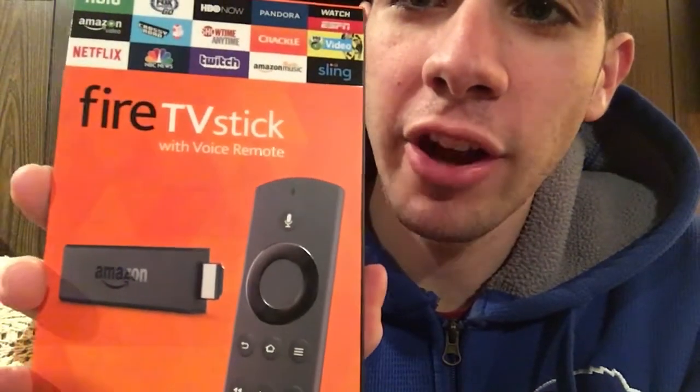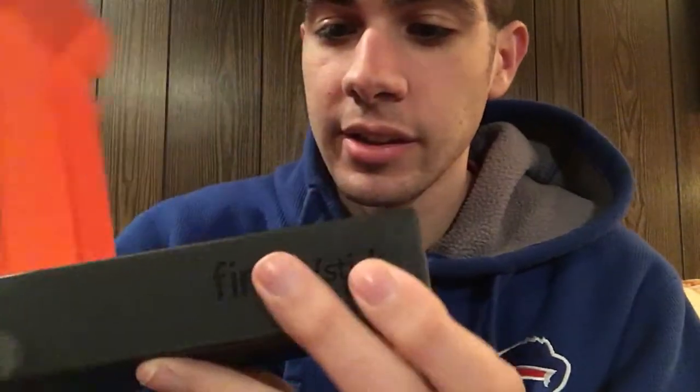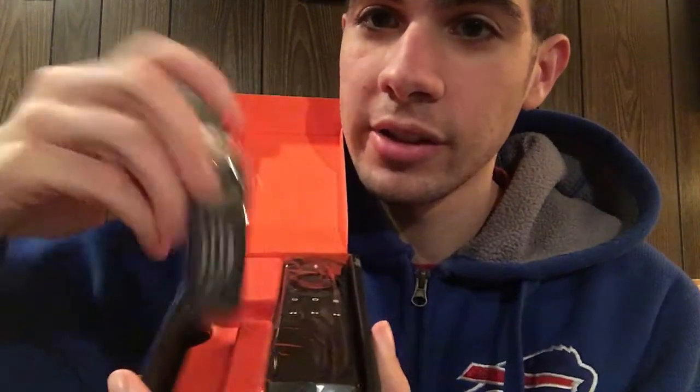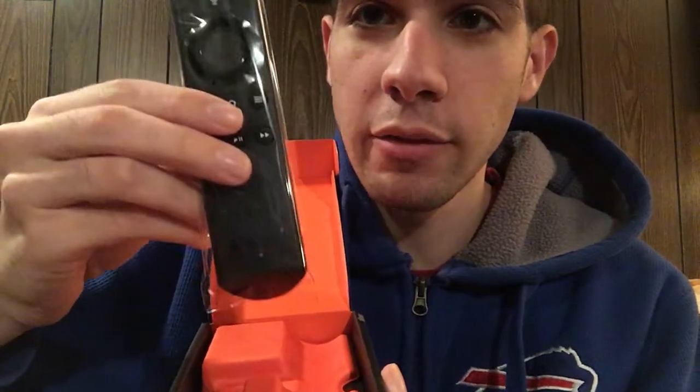And here's the front of the box — the Fire TV Stick. So without further ado, let's unbox it. Alright. Gives us this nice little black box. And there it is — there's the Fire TV Stick and the Fire TV remote.